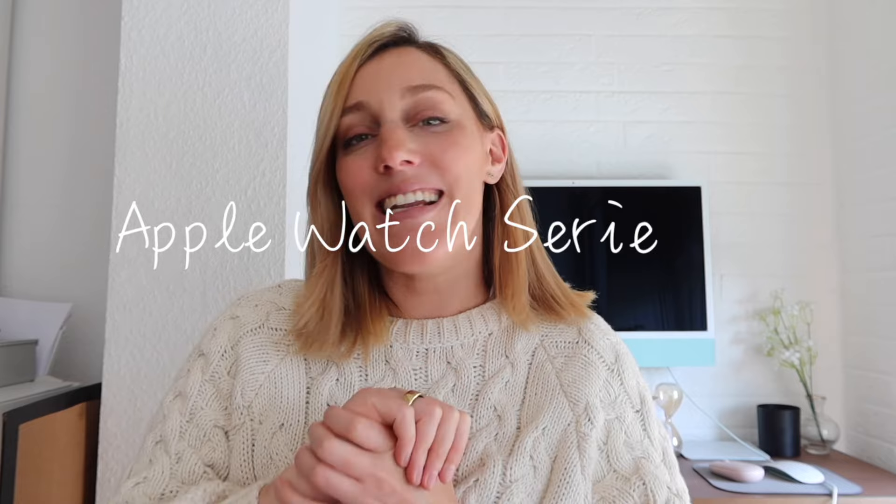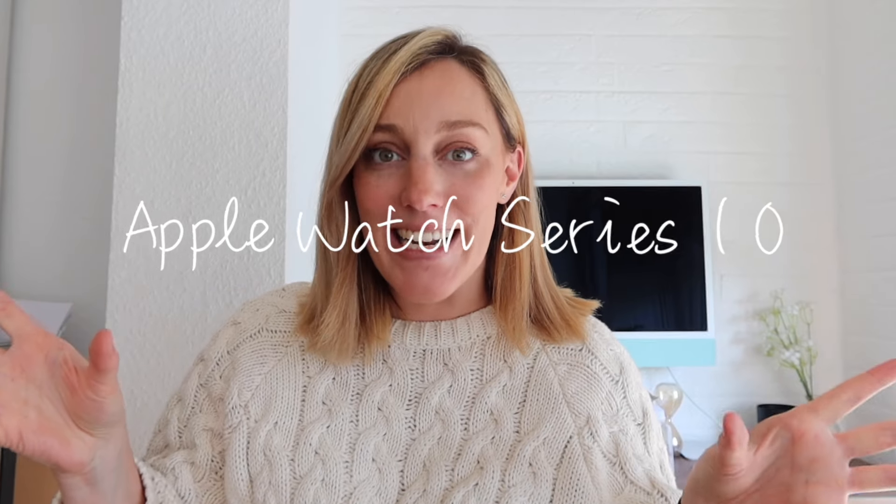Hey guys, welcome to my channel. My name is Elise and I'm so excited because today we are going to be doing a little unboxing. As you can tell by the title of this video, it is an Apple Watch Series 10. Oh my god, I can't believe we've got a 10 now.